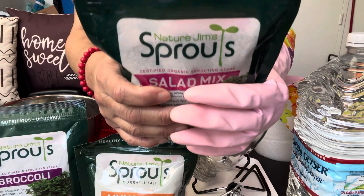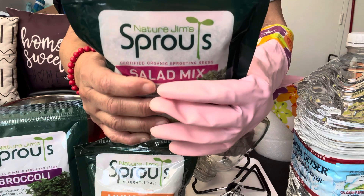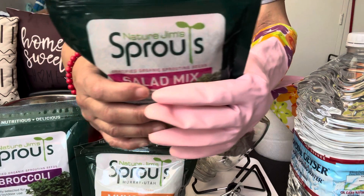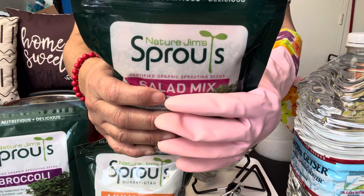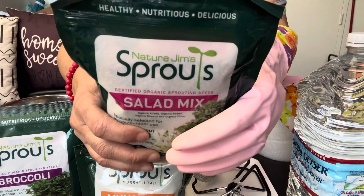Today we're going to be making an addition to my Garden of Love. My Garden of Love already has a lot of beautiful, wonderful, healthy healing fruits and vegetables, but I do not have sprouts.